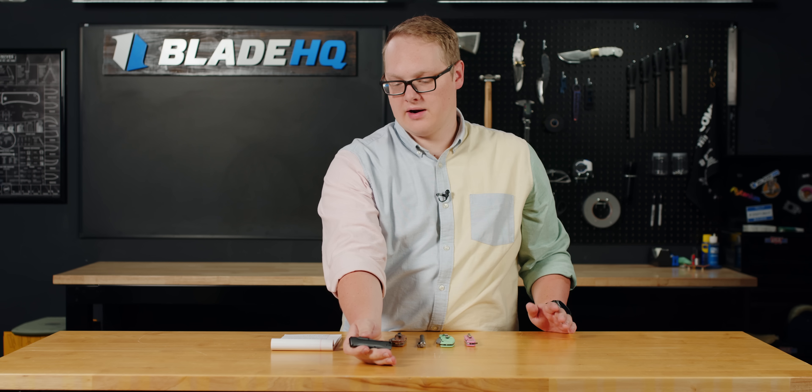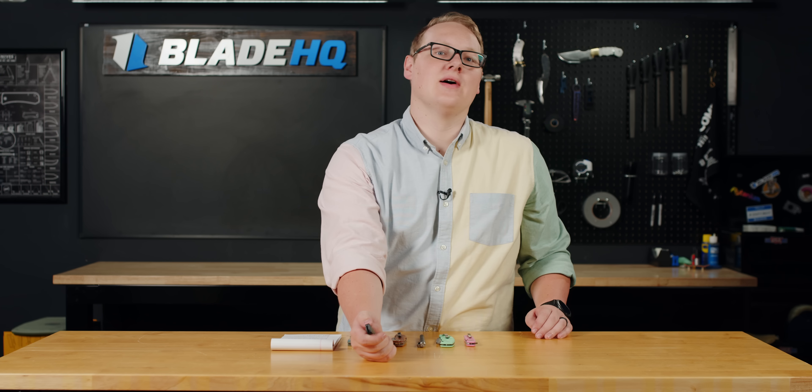They are a great conversation starter. You could be at the bar and be like, hey, check out my knife — but please, do not do that.